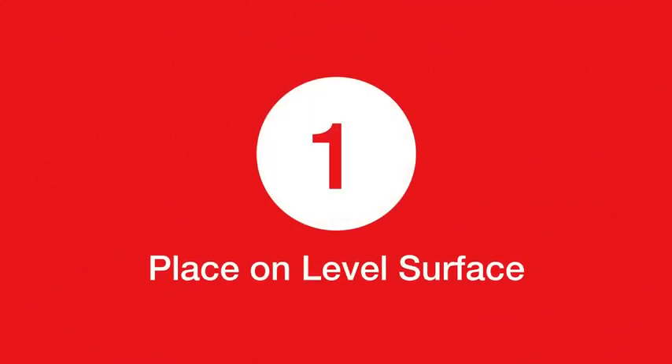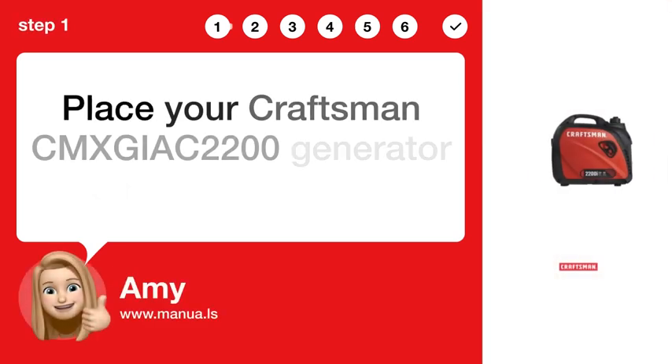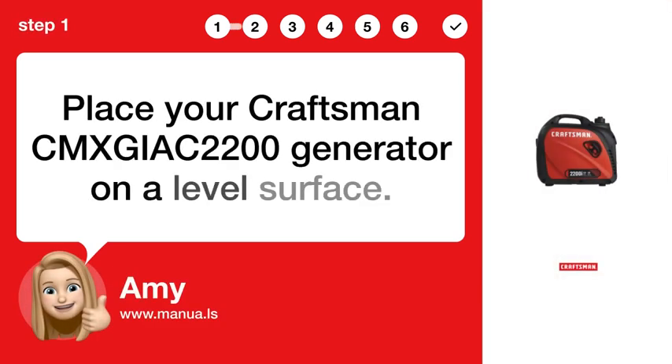Step 1: Place on level surface. Place your Craftsman CEMXGIA C2200 generator on a level surface.